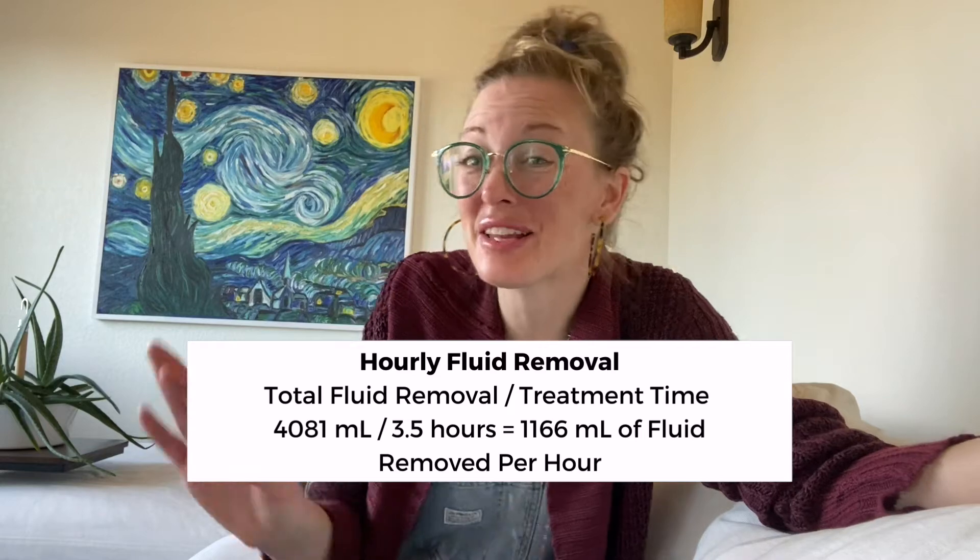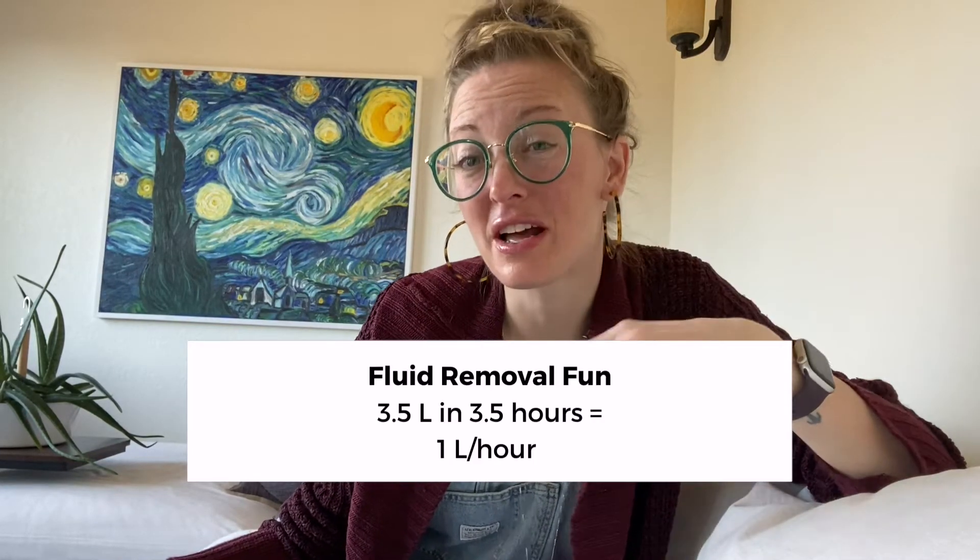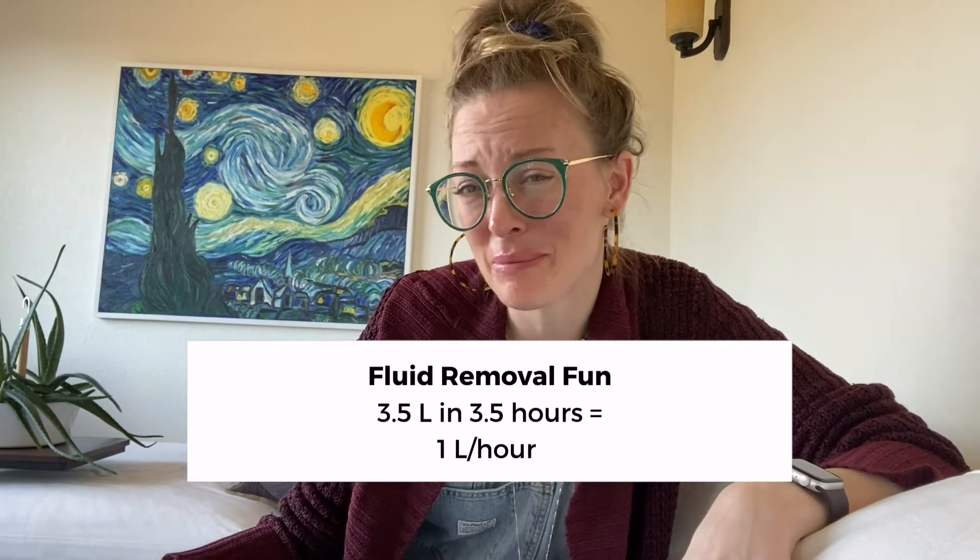I do not like removing more than one liter per hour on anybody. I have high anxiety if a patient talks me into it, and I will always use a crit line. If you're fortunate enough to work at a facility with a crit line, use them — they are everything. Even with that high a fluid gain, I might say: 'Hey, can we just start at 3.5 liters and work on fluid gains between treatment, then try again on Friday?' If they say they remove four liters all the time, I'll be like, okay, but talk to me if you cramp or get lightheaded, and I'm going to use a crit line.